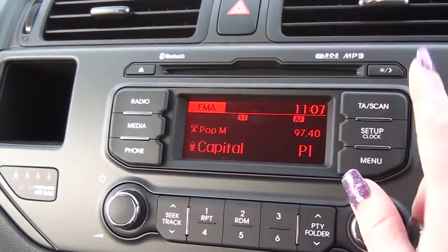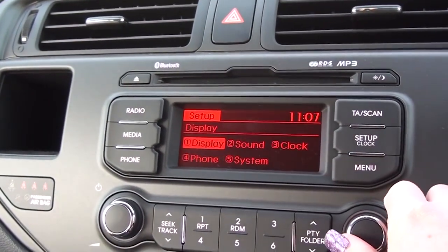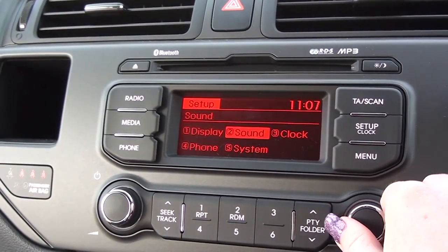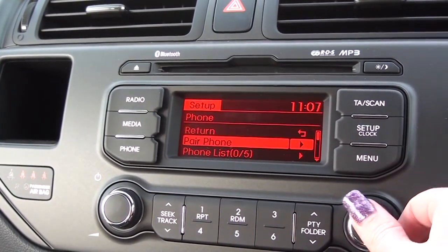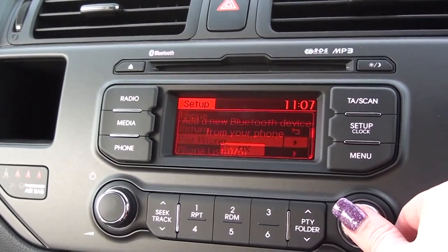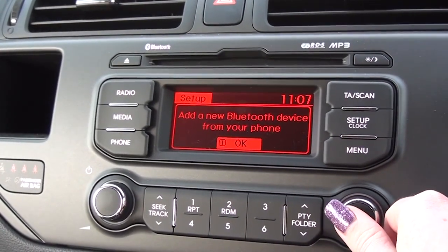So what you want to start by doing is clicking the setup on your car and going over to your phone. If you click the button in there you'll see the options to pair the phone, and if you click the button in again it will ask you if you want to add a new mobile device.